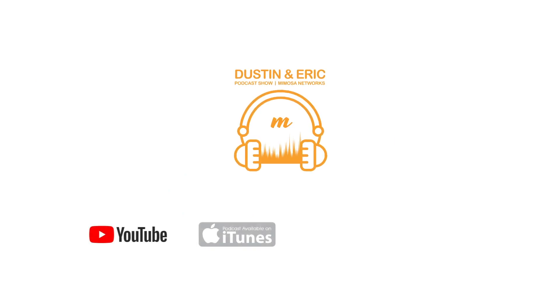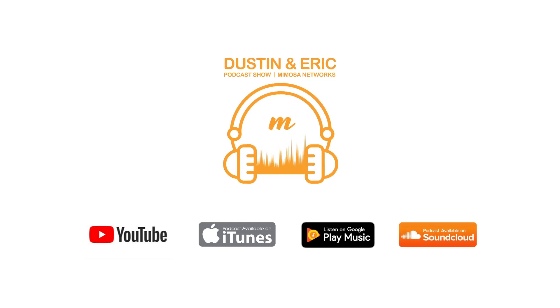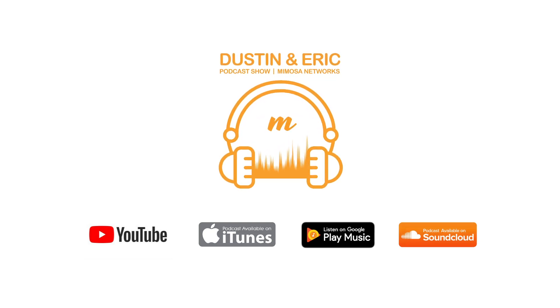Just stay tuned and watch out for more from Mimosa. Thanks everybody, thanks for tuning in. Please hit the subscribe or follow button to stay up to date with our latest podcast, which will be available on YouTube, iTunes, Google Play, and SoundCloud.